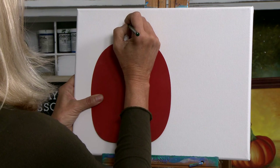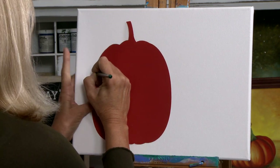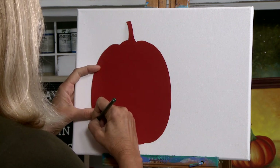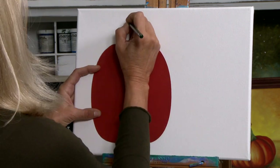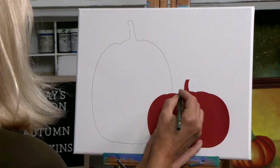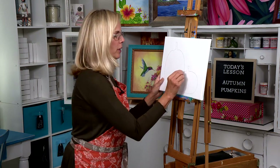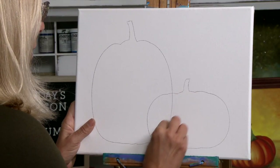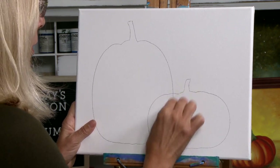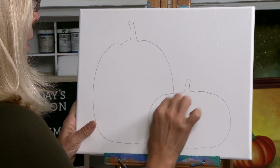Make sure you press down nice and hard so that you really see that lead coming through. So I have my pumpkins traced onto my canvas. I want to get rid of this line in the front because I've decided to put this pumpkin in the front. Just take any eraser or the eraser on your pencil and get rid of that line.